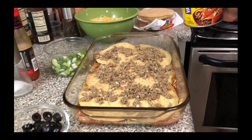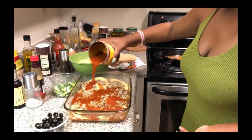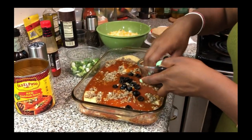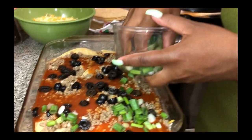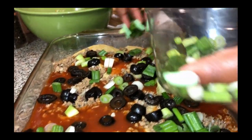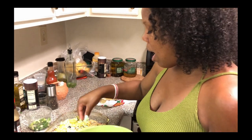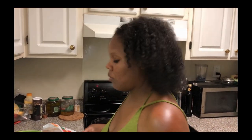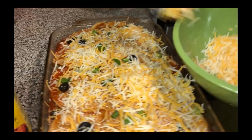We're building our second layer. This time I put the meat on top of the sauce first — it won't make a difference since we're doing the same thing. We layer, layer, layer — we pour the sauce, here come the olives, and more green onions. We save some green onions and olives for the top layer. If you like it real saucy, go ahead and use two or three cans.